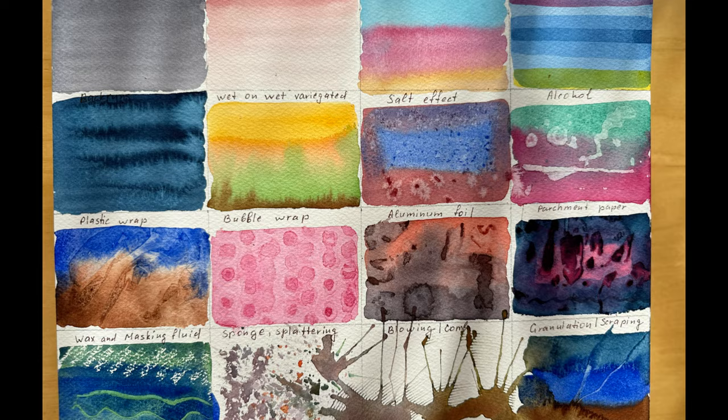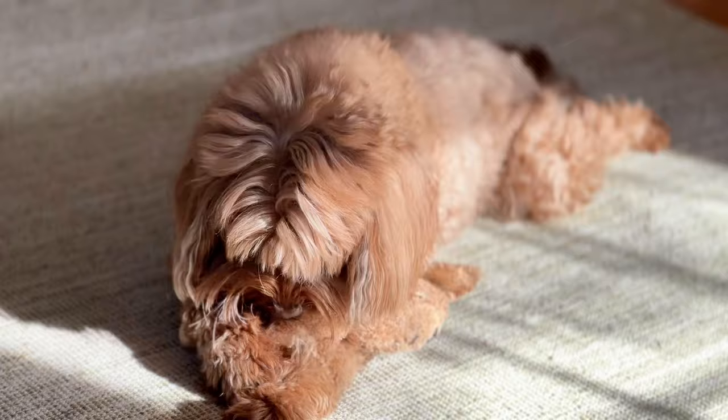Hello dear friends! Today we are going to have some fun with watercolors. If you ever felt a bit intimidated by this beautiful but sometimes unpredictable medium, this video will help you ease into watercolor painting.